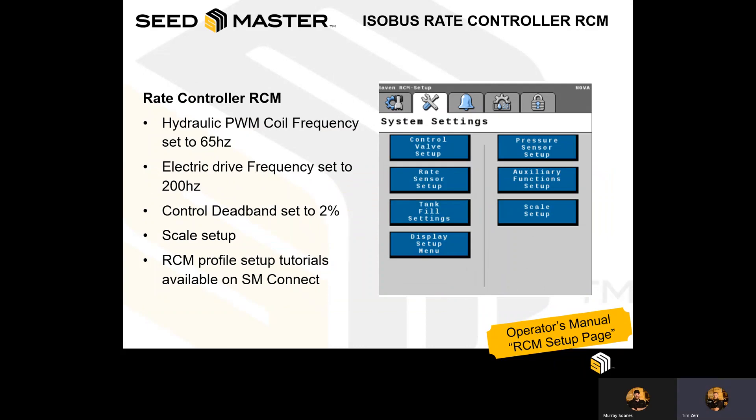The Rate Controller RCM also needs to be set up from factory for your specific application. When taking delivery of a new machine, this RCM will be set up for you. However, in the event that a new profile needs to be created on the RCM to properly accommodate any extra products added after factory, there is a specific procedure and tutorial videos available for dealers on the SM Connect site. This will detail how to set up the profile step by step.